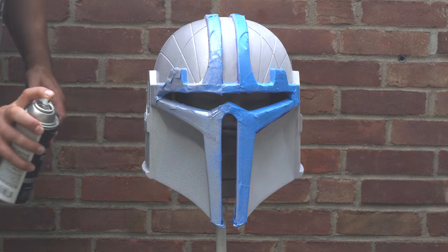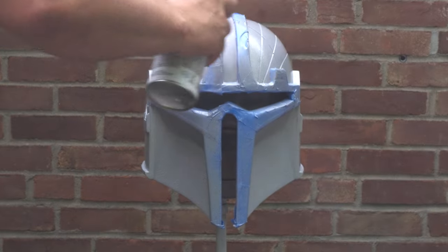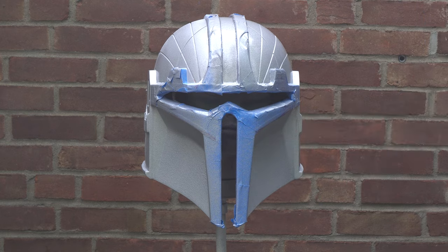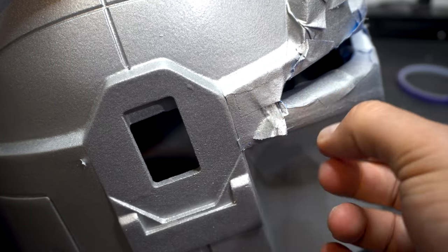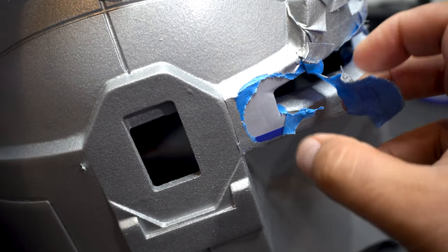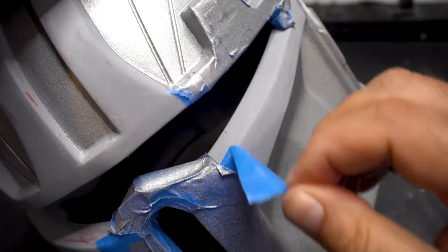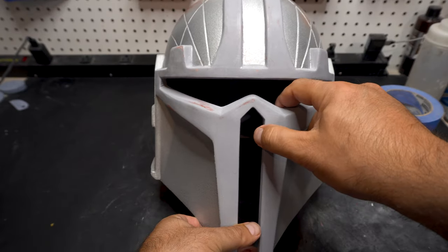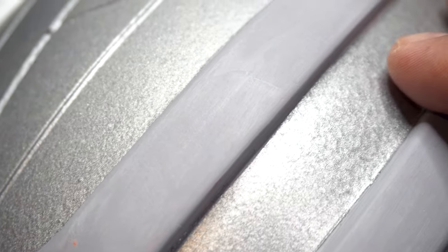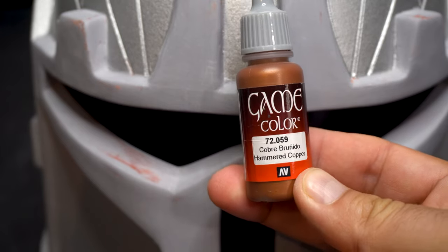This is a Krylon hammered metal paint. It's going to give it that bumpy, hammered look — I wanted this to be more Viking than shiny silver. You can see that texturing there. And this is the fun part — I hate taping but I love untaping. You can see everything is nice and clean. We didn't get paint where we didn't want it. There are a few little bloops here and there, but we'll fix those later. And I really like how this chrome looks.